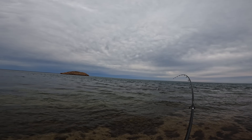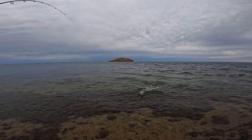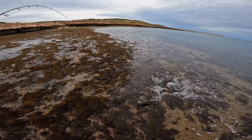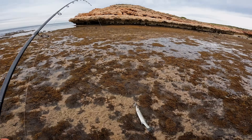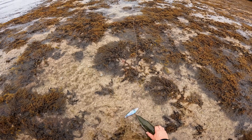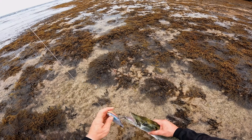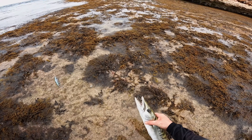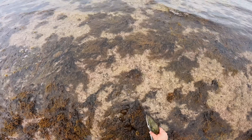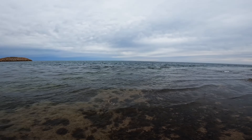Oh my god, oh my god — is that a barracuda? Oh no, it is too. Ew. Barracuda. I don't like going near them, they're very angry and they've got lots of teeth. You have got very nasty teeth. See you, barracuda.